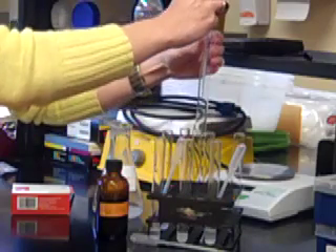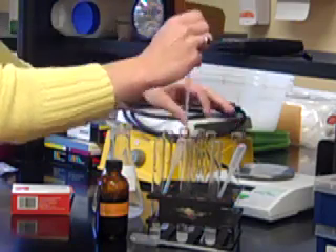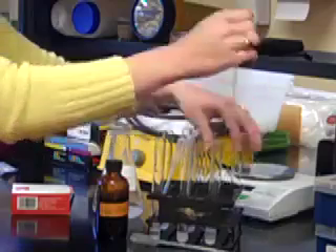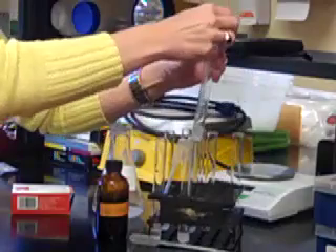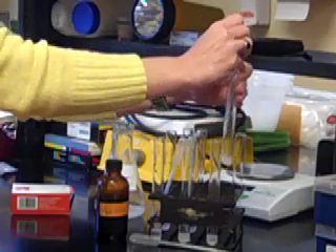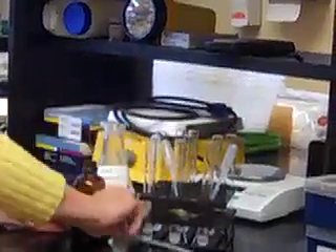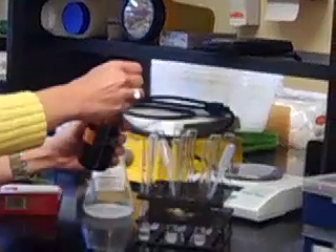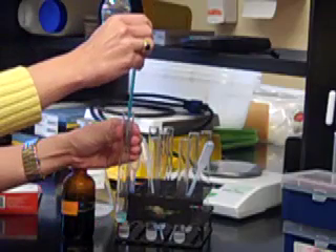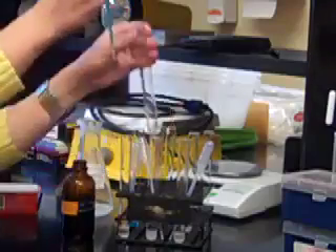So 20 drops. This is my starch and water. And then 20 drops of starch and saliva in my last sample. So now I need to add an equal amount of Benedict's to each one. I'm going to add 20 drops of Benedict's. You can see that the Benedict's reagent is blue naturally.